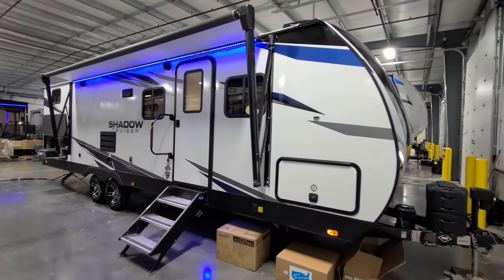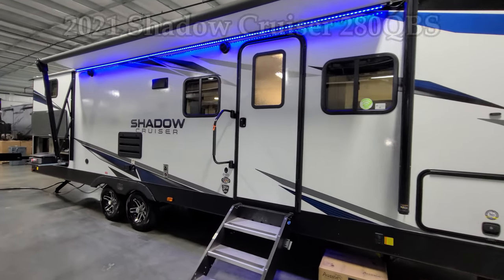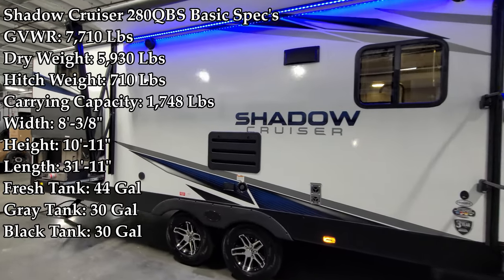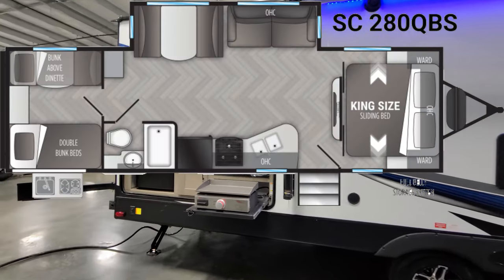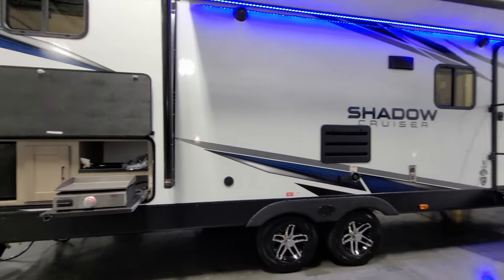Hey everyone and welcome to another All About RVs video. Today we're going to take a look at the all-new 2021.5 Shadow Cruiser 280 QBS bunkhouse travel trailer by Cruiser RV. We're going to walk you through the inside and outside of the RV, then close it all up and show you what it looks like closed.